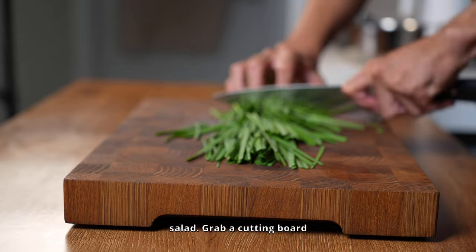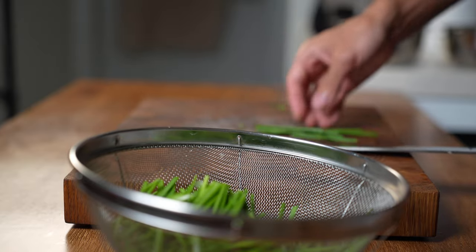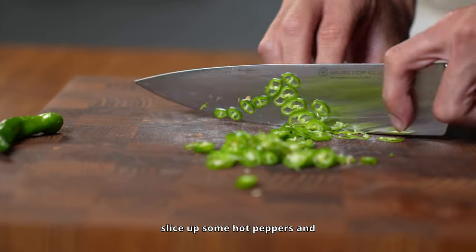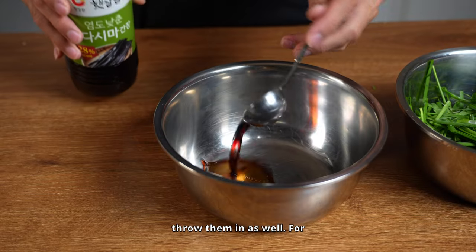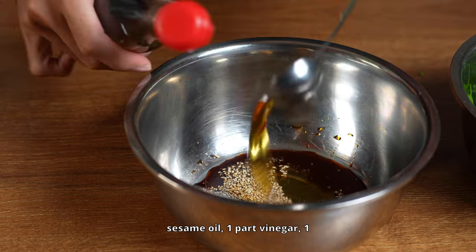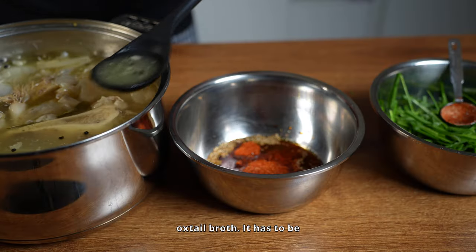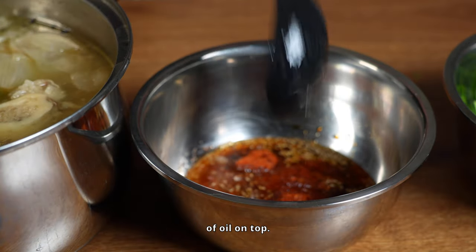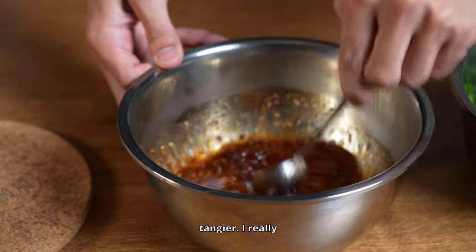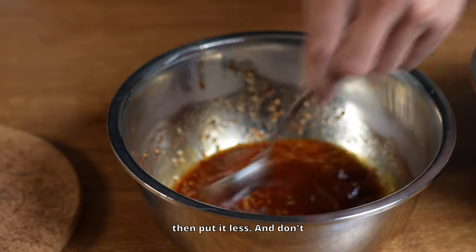While that's cooking, let's prep the chive salad. Grab a cutting board and slice your chives into bite-sized pieces — about the length of your middle finger is just right. If you're into spicy food, you can slice up some hot peppers and throw them in as well. For the dressing, mix one part soy sauce, one part plum extract, one part sesame oil, one part vinegar, one part chili powder, 1.5 parts oxtail broth — it has to be clear broth without the layer of oil on top — and 0.5 part sugar. Taste it and adjust with more vinegar if you want it tangier.